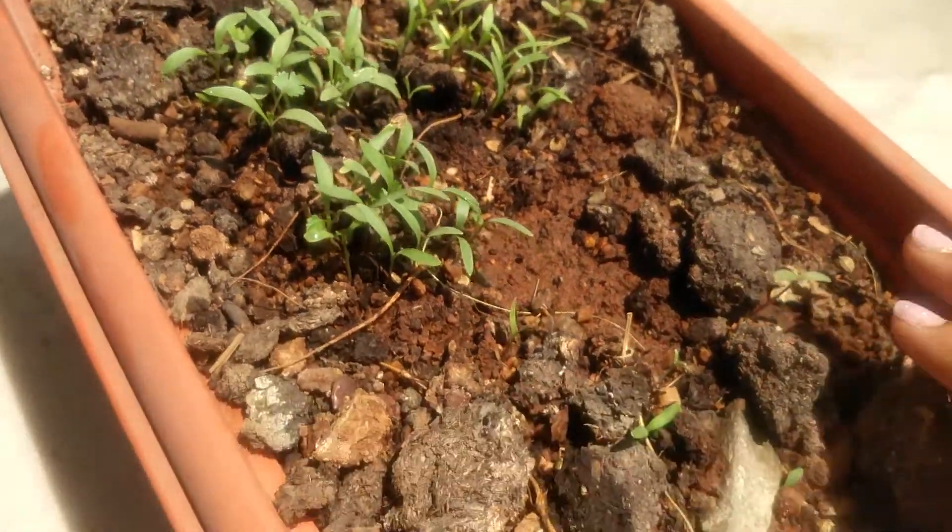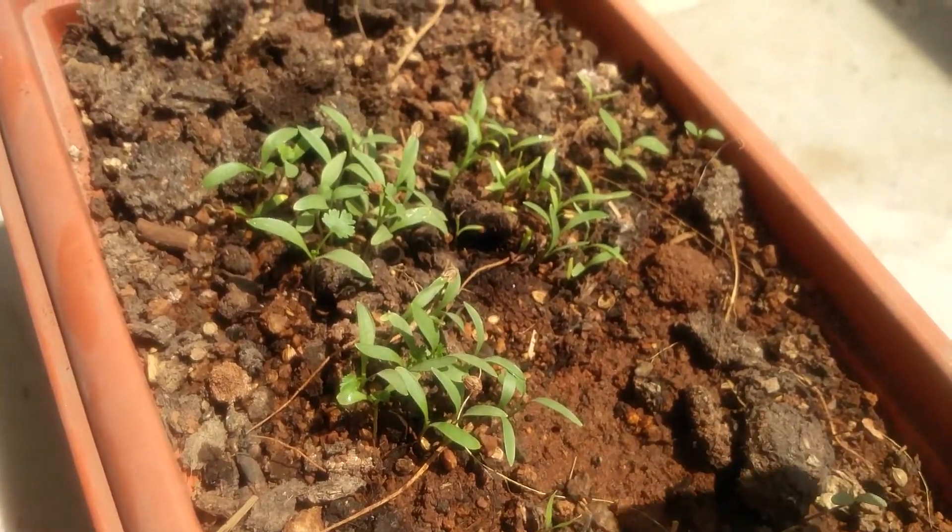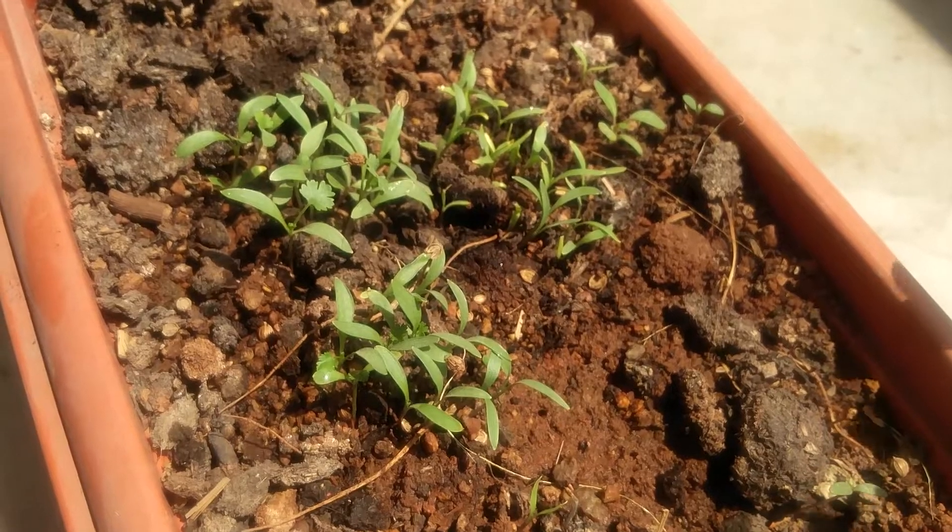She has the luxury of a backyard, but I don't. I live in a small apartment with a tiny balcony where I can get a little bit of sunlight, which is why this is my first effort. I just got this square pot that you can see.